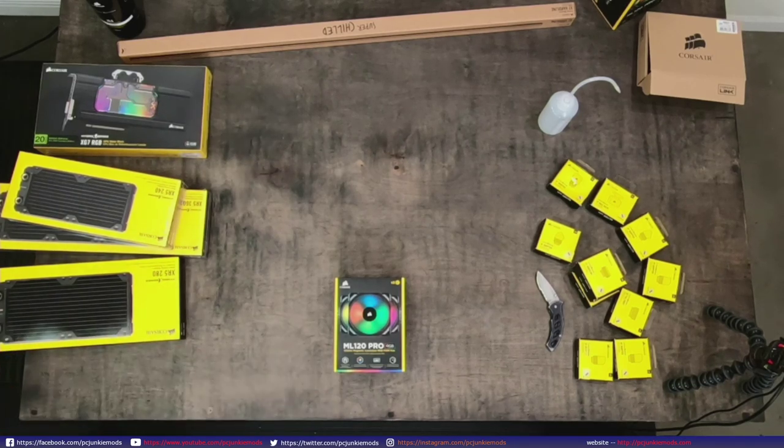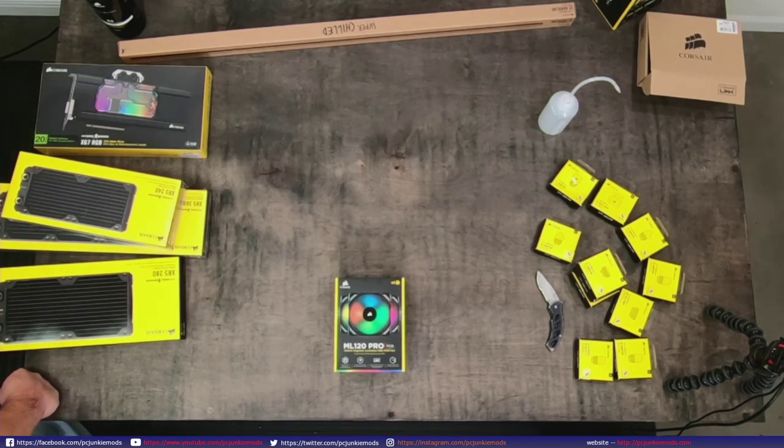This is not a Corsair build, but I'm going to show you what's on the wall back here, and that'll lead into the PC build for tomorrow. That will be an all Corsair build.